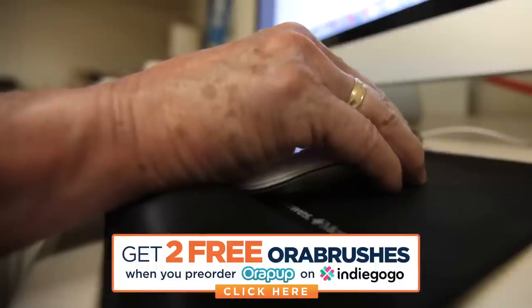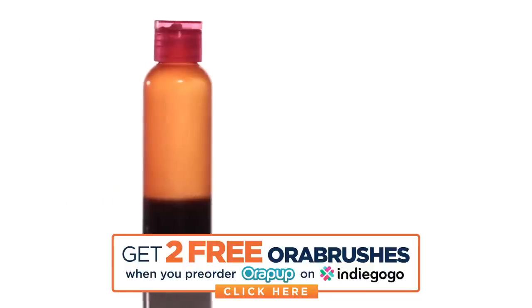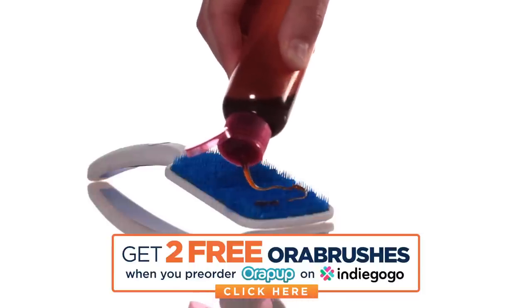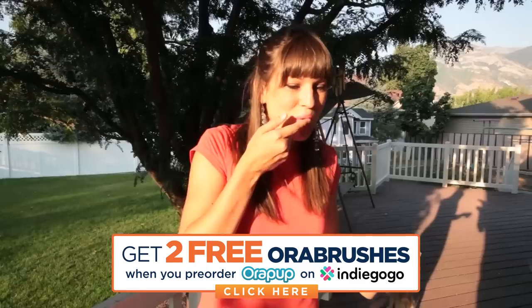Dogs don't spit. So Dr. Bob spent seven months researching a flavor and consistency that dogs love and is completely edible and healthy. The flavoring also includes an anti-plaque product, as well as an enzyme preparation for better oral health. The ingredients are all FDA approved and food-grade, even for humans.